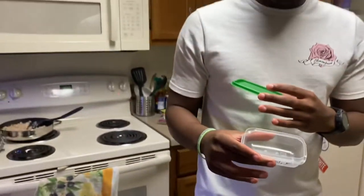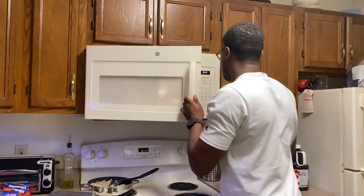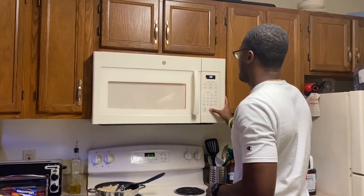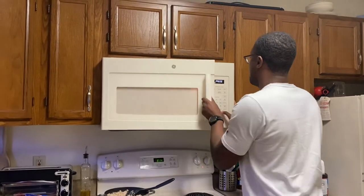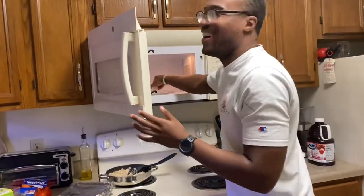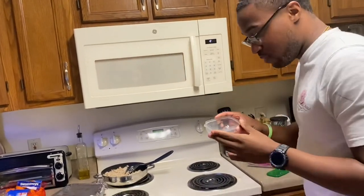We're going to put her in the microwave. She's thawed out already, but we're going to put her in the microwave for five seconds until she pops. She popped — that's five seconds.